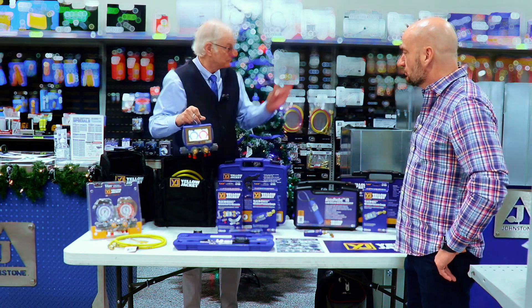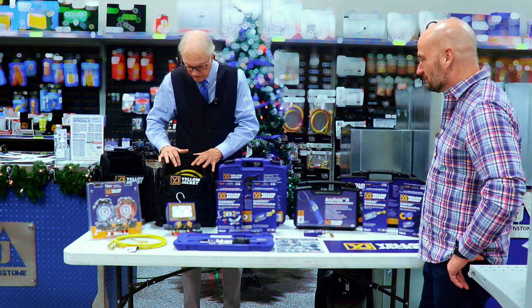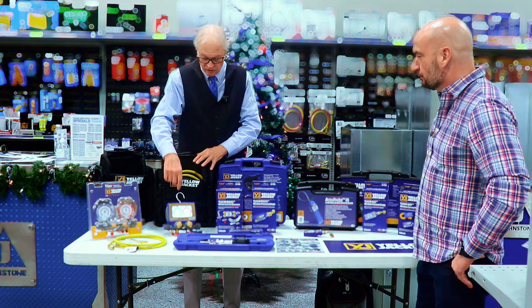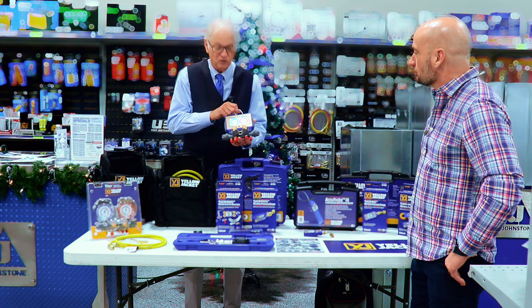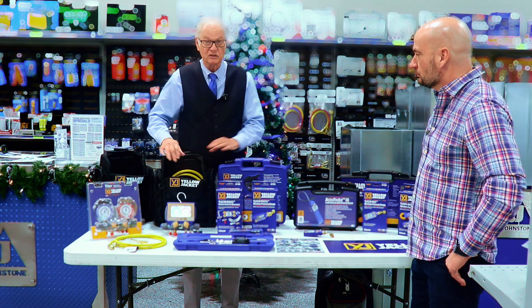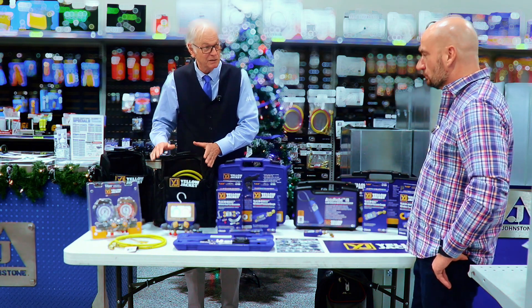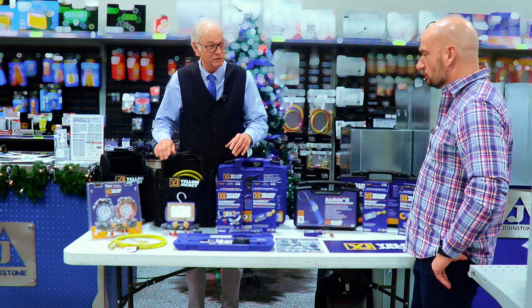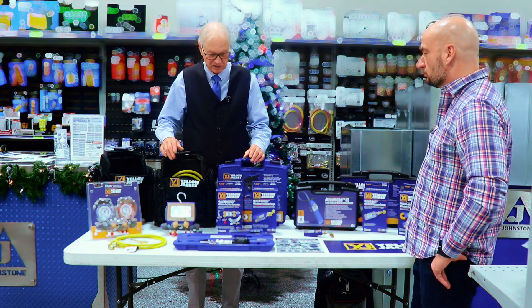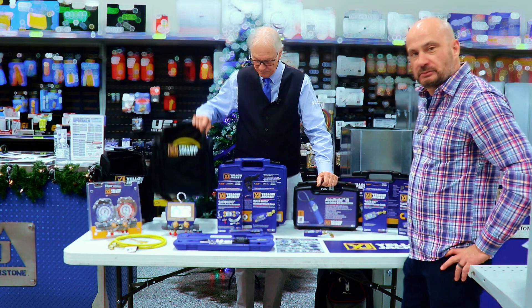These come as a kit, so before the price point scares you away, keep in mind it comes with four hoses — that's a hundred-some dollars' worth of hoses right there. It also comes in a backpack with the vacuum sensor, temperature probes, and recharging manifold. So it's everything you need right there in one bag.